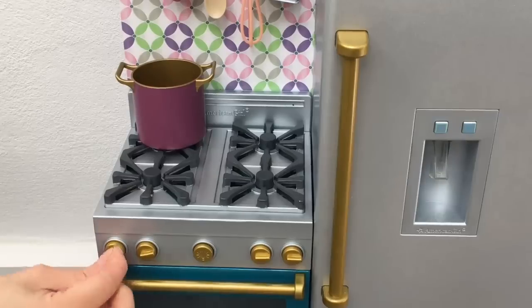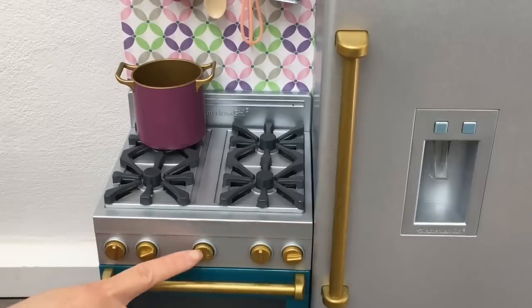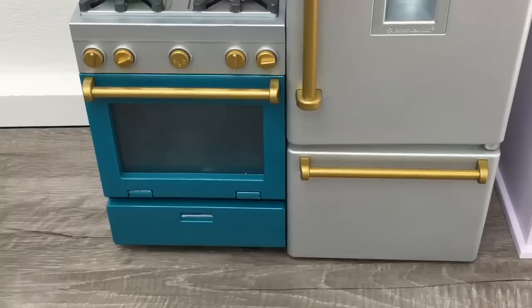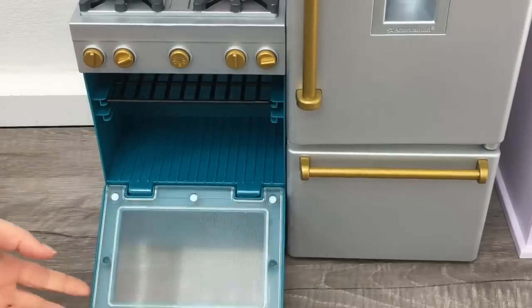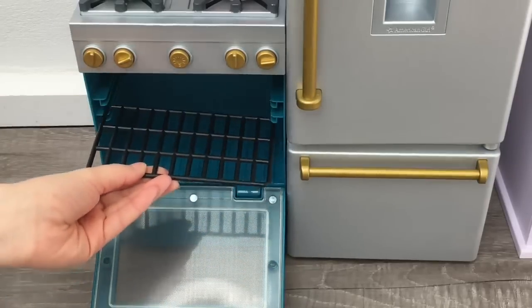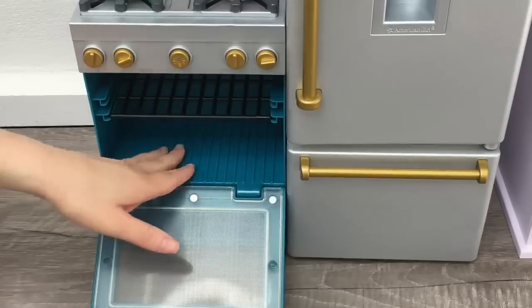Right below the stove there are a total of four different switches that all rotate but don't activate any features. The button in the middle does activate the color-changing feature in the oven, so let's take a look at that. The oven is a gorgeous teal color with a handle on the top so it's easy to open and close. There's a small little rack at the top which is removable and can be adjusted to the second row as well. I'll leave it in the second row just to give it more room, and there's also a bottom section.